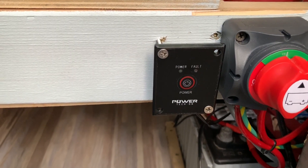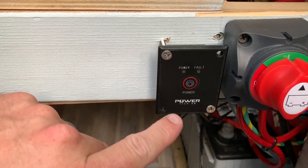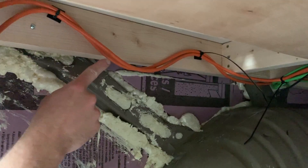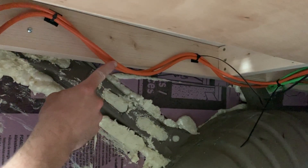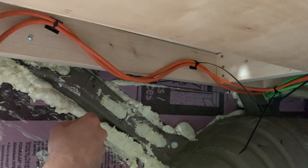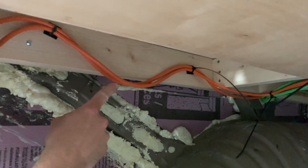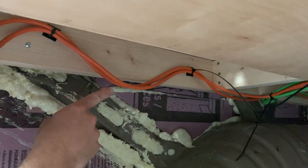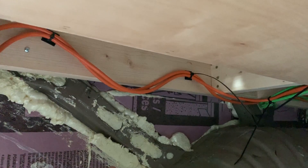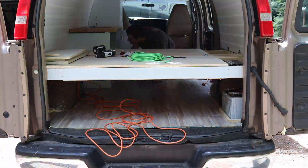Because we have our inverter mounted below our bed frame, we need to be able to turn it on remotely, so we install this remote switch for it. You'll want to use a stranded wire — a good source of that is extension cords. This is a 16 gauge extension cord rated for up to 15 amps. You want to use stranded wire because if you use solid wire like you use in the house, it can't stand up to the vibration.